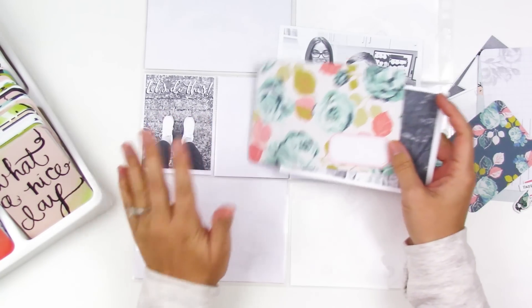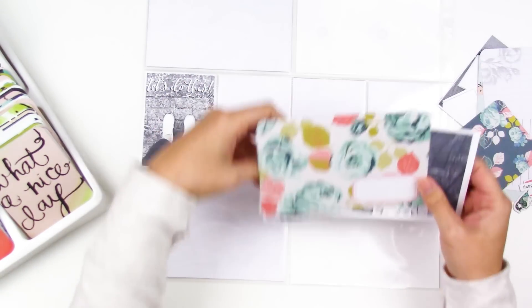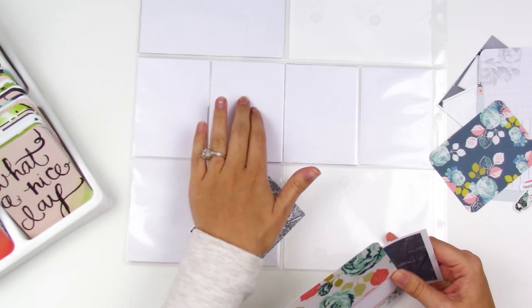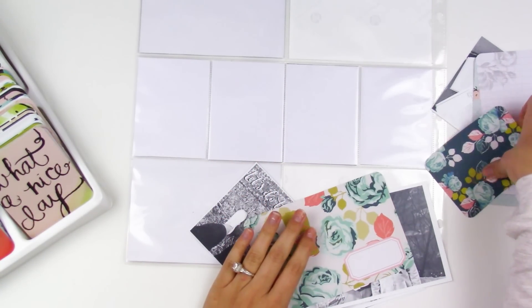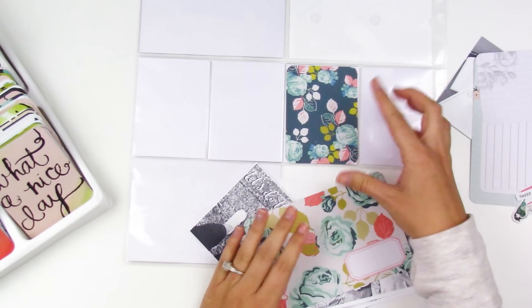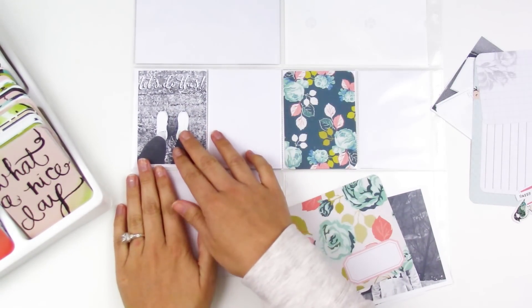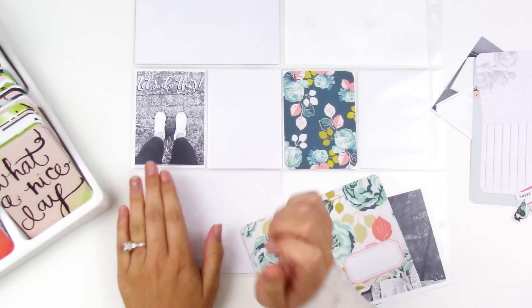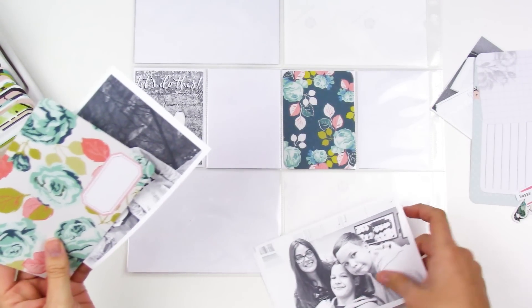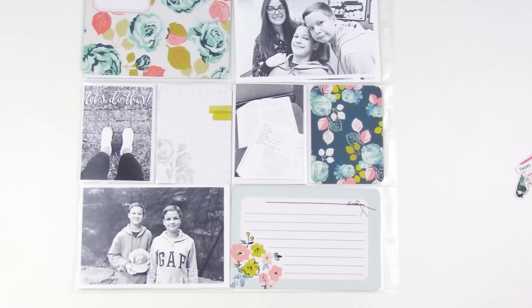One thing I already ran into is that some of my cards have square corners and some have round corners. I went ahead and backed everything from last week with white copy paper if it had a pattern on the background, so when I slide these cards in it's just white peeking around them rather than pattern paper. I'm also still trying to figure out how to print my photos correctly — this one was slightly smaller than three by four.